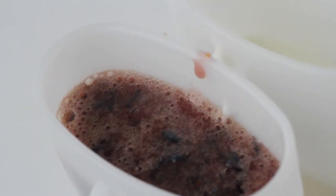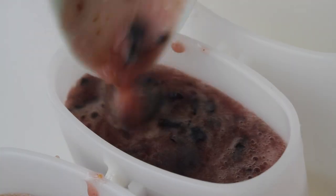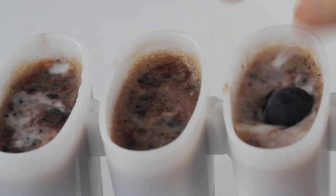Distribute the blueberry mixture among the molds. Finally, with a small spoon, stir the filling to mix. And today I'm adding 1 blueberry in each mold for fun.